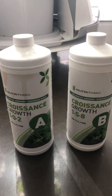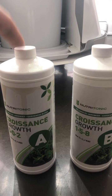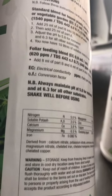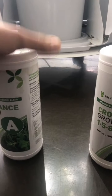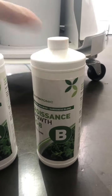Then you put some AB formula. What you do when you fill up your bucket is that you put two caps of A and two caps of B. A is a mixture of iron, magnesium, calcium — basically what your plants would get as if grown in the earth. Two caps for this whole bucket of water.